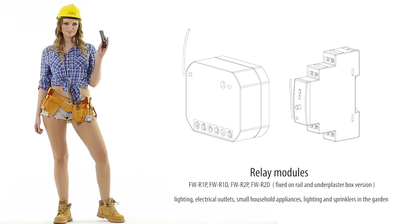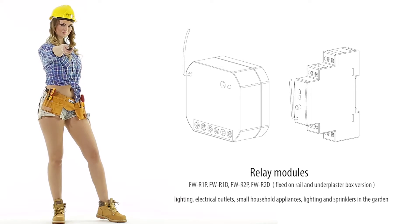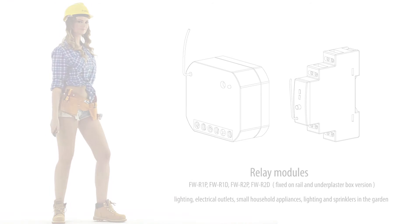Lighting, electrical outlets, small household appliances, lighting, and sprinklers in the garden.